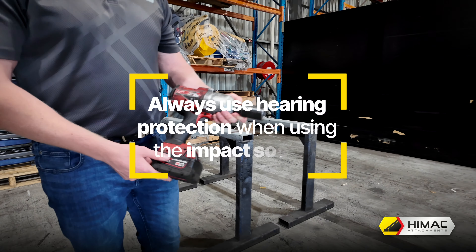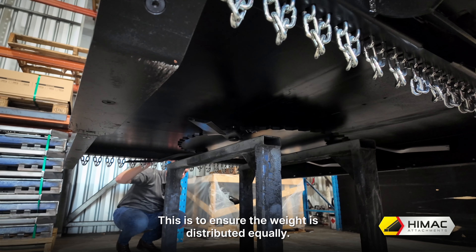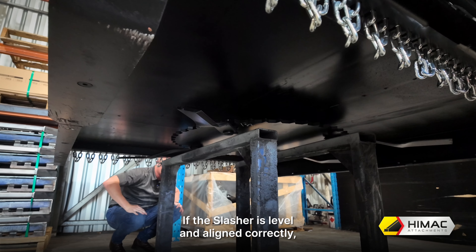Lastly, you will need someone to help out for a few of the steps. Please note, during this process, any time you use the impact socket, you must use hearing protection.